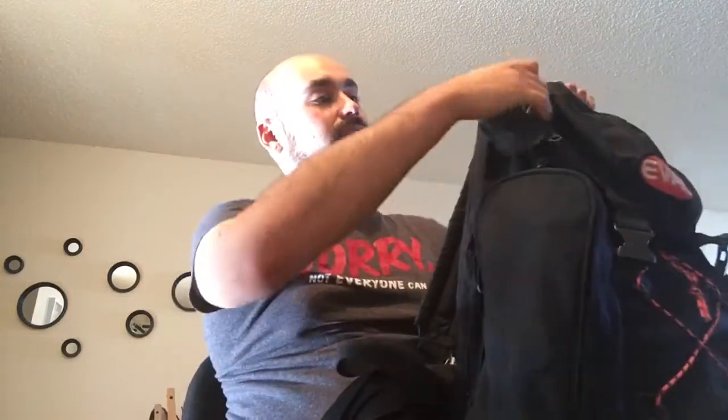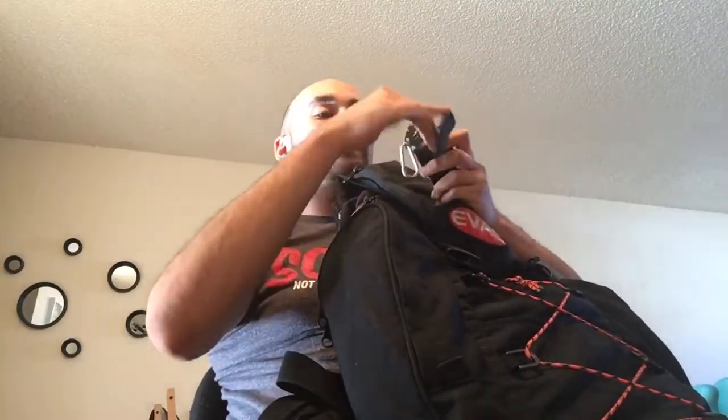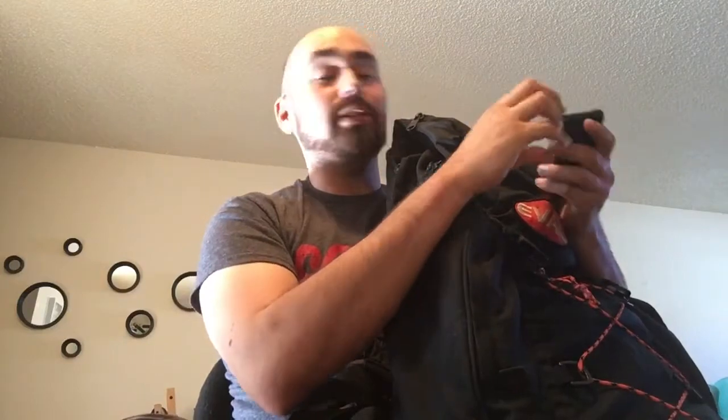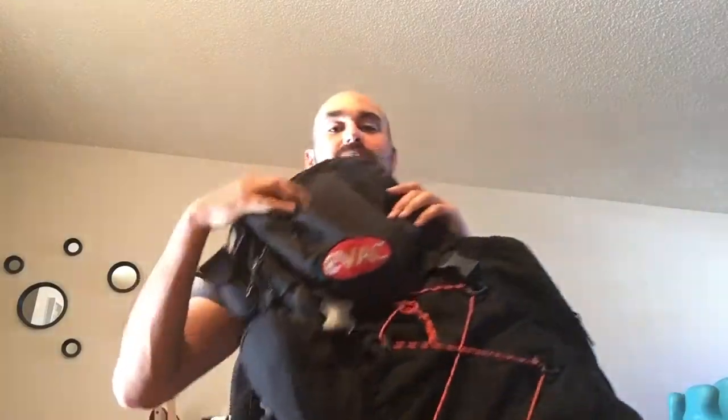On the outside I have — you guys might remember this from the review I did on the Surprise Bud K bag — it's the Timberwolf Spork and Knife Combo. I keep that on the outside; it's really good to have. I actually have another set in here just in case my wife loses hers or we meet somebody in the apocalypse and they don't have a fork. Or if I just lose mine — remember, one is none and two is one. Very important, guys.